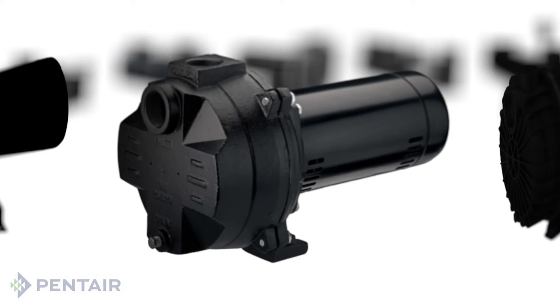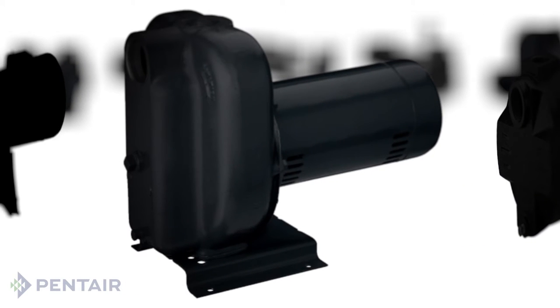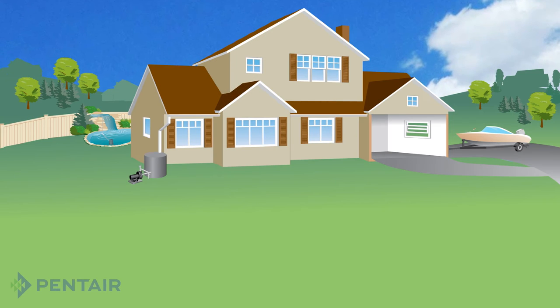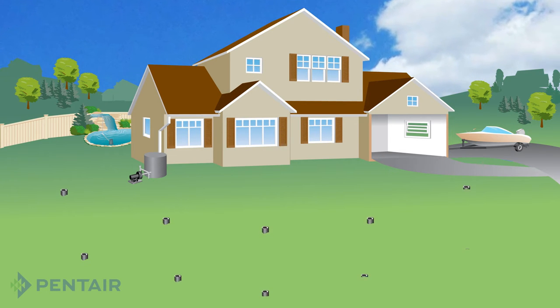A sprinkler pump is designed to move large amounts of water, generally from 20 to 60 gallons per minute, and are limited to 20 feet of actual lift. When it comes to replacing your current or buying a new sprinkler pump, there are a few steps to remember to ensure you purchase the right unit.